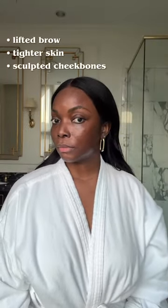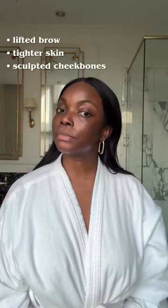After following the guide step-by-step, I really loved how refreshed and lifted my face looks, and I started incorporating my NuFace Trinity Plus into my daily routine. I'll be sharing my NuFace journey with you guys over the next few weeks, so stay tuned for updates.